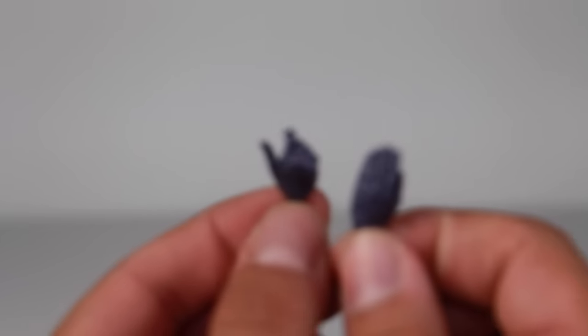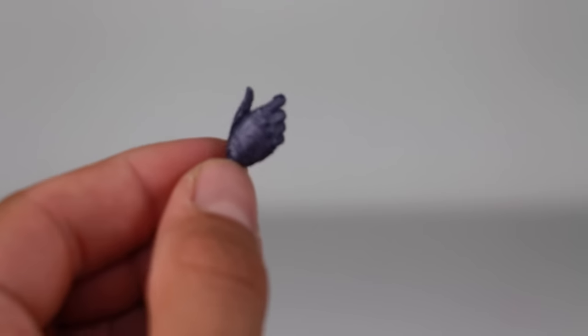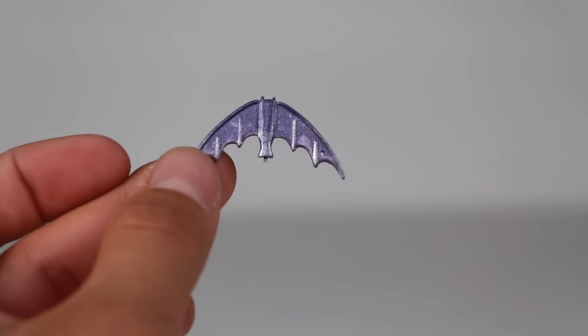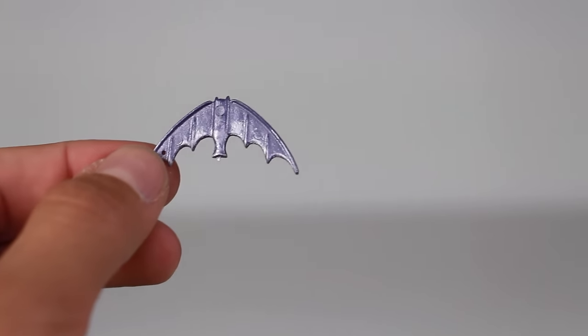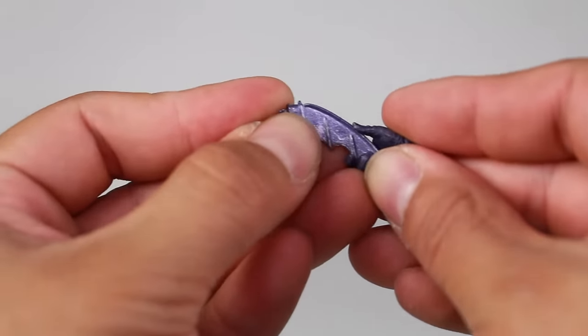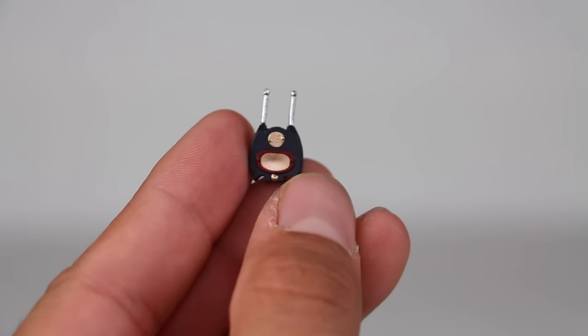We'll start off as we always do with the accessories. He comes with a pair of interchangeable hands — one gripping hand so he can hold accessories like the Batarang or the communicator, and then another kind of open hand. The purple gloves have sculpted wrinkles on them — very nice. You also have the Batarang, which is a metallic color. I don't think it folds though — I believe the 18 inch one did fold, but this one doesn't, so don't try to fold it. It does fit in his hand pretty nicely. And then he has his little Comlink or communicator with nice detailing on it.